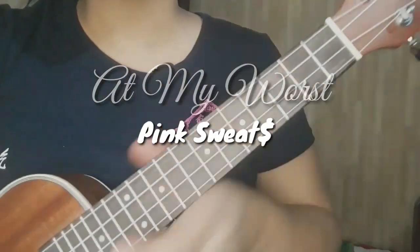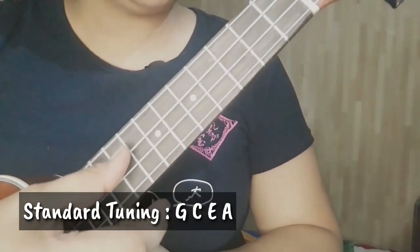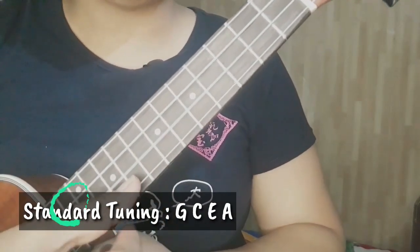So bago tayo mag-start, make sure lang na naka-standard tuning ang ating ukulele sa G, C, E, and A.